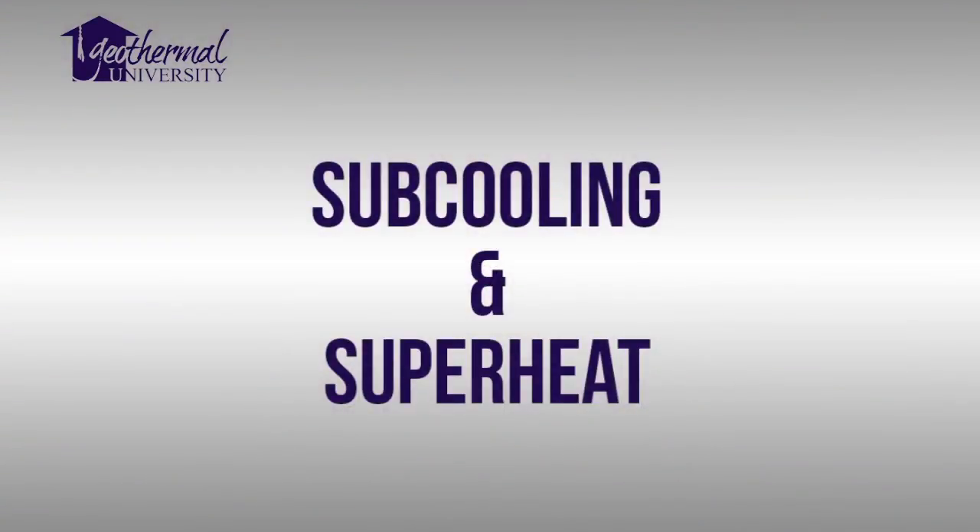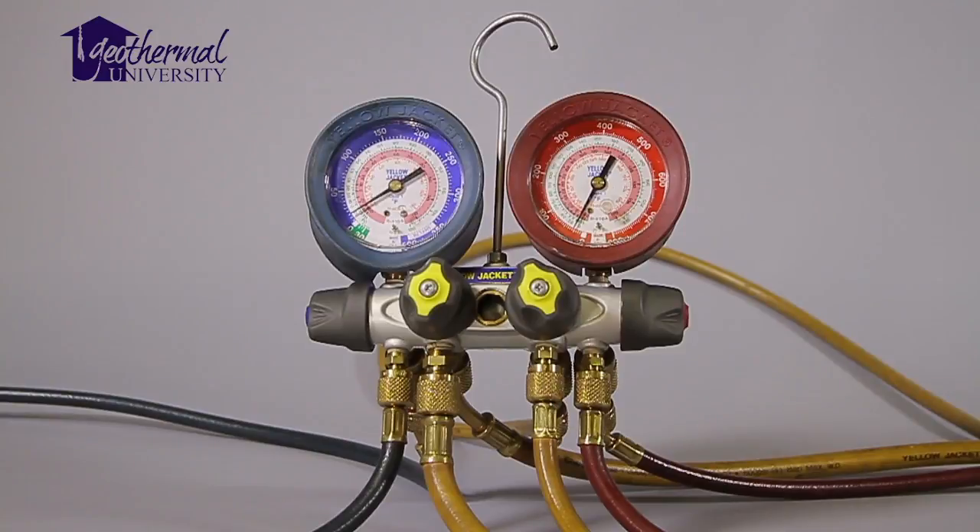Hello and welcome to Geothermal University. I'm Jeff Johnson. Today we're going to discuss subcooling and superheat. If a TXV has failed, subcooling and superheat will be incorrect. We'll need a few tools.